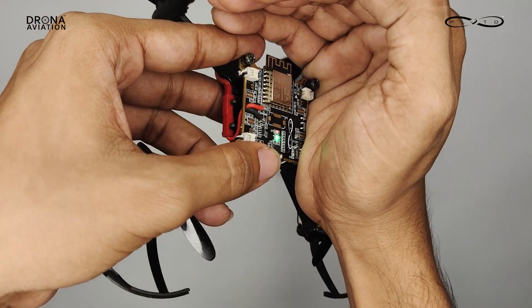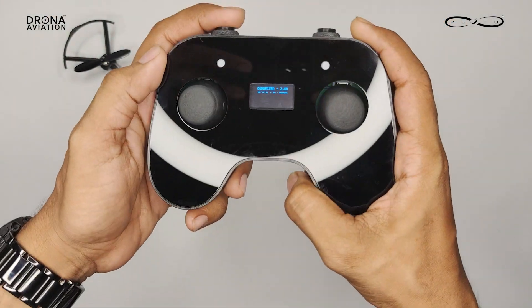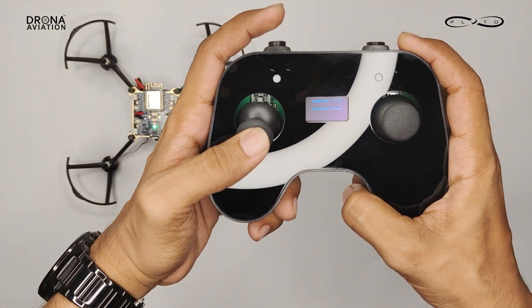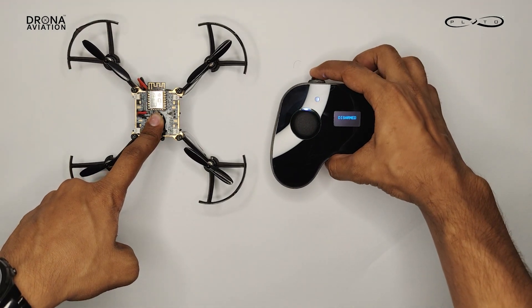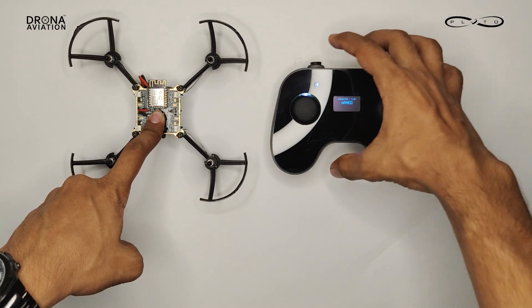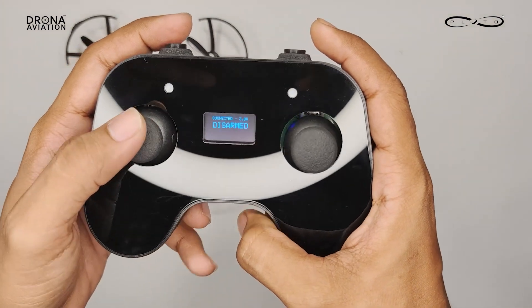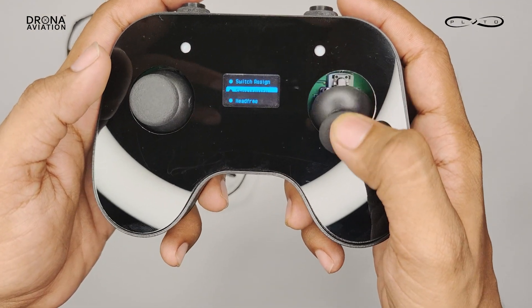The top left button is for arming and disarming the drone. The left joystick button, when pressed, will automatically take off the drone. To enter the menu, you have to press and hold the left joystick button.